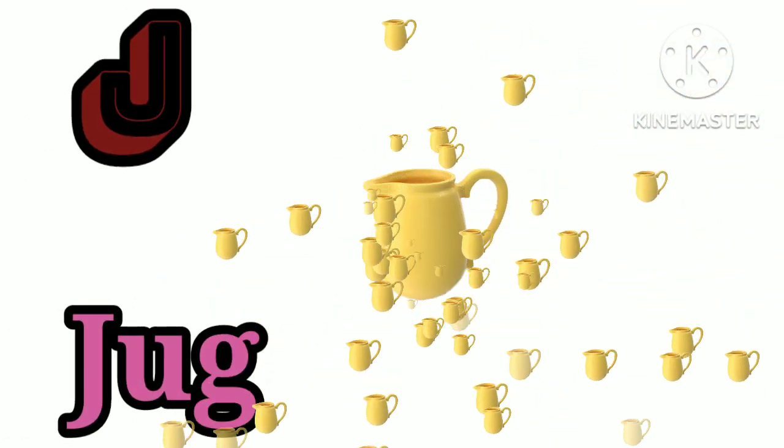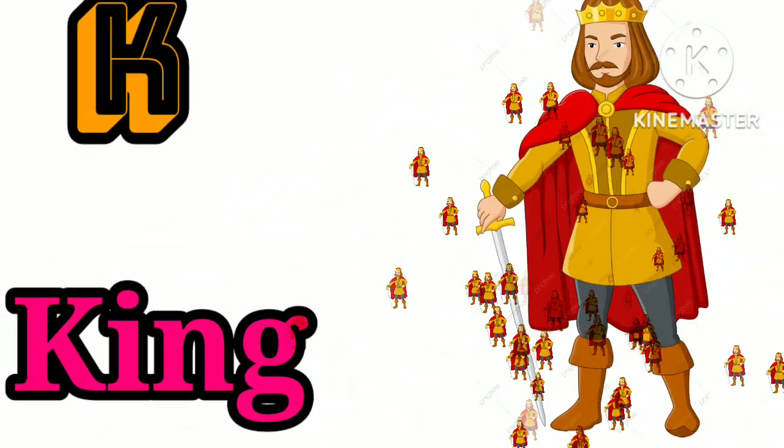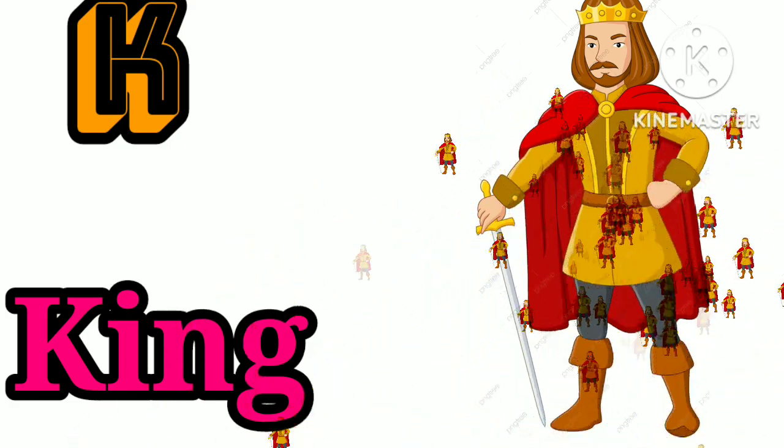J is for jug. J, J, jug. K is for king. K, K, king.